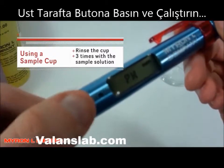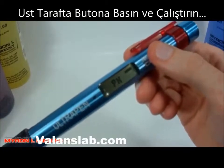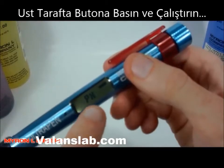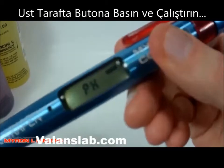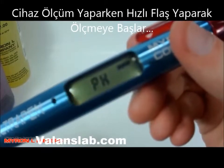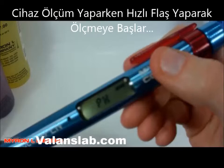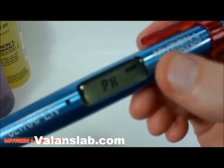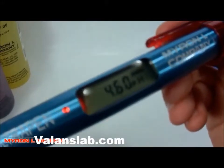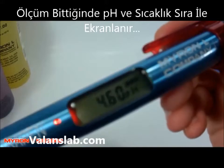The slow blinking light tells you that the measurement is actually stabilizing, and as soon as the red blinking light is solid, the measurement will be displayed in the display. I will give this a minute to stabilize. It's got the storage solution in the cap here, so we're expecting around four and a half pH roughly. We've got 4.6 pH with a temperature of 25.5 degrees Celsius.